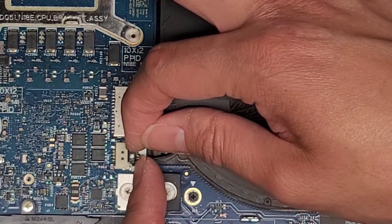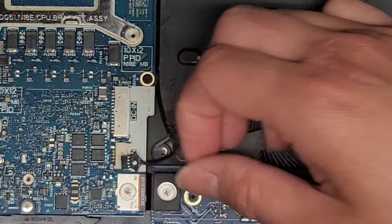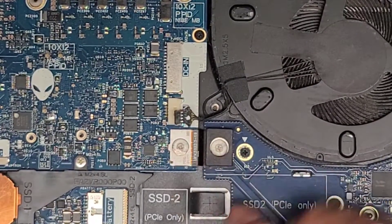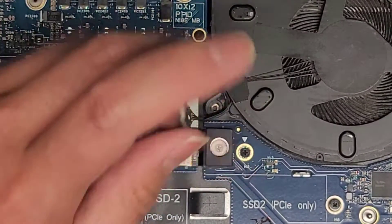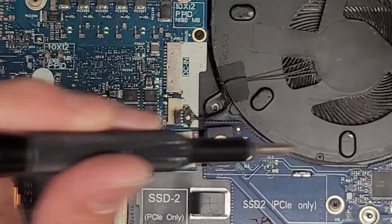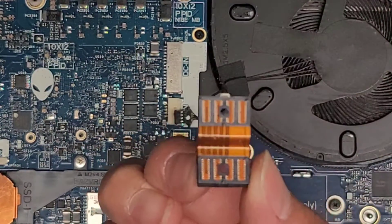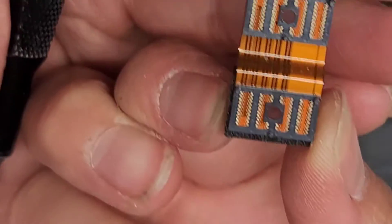We got a fan cable — there's a wing connector. I just grabbed the wings and wiggled it like that to pop it out. Then we got this connector here which gets held down by these screws, so we're going to have to remove this as well. Keep all this stuff in order because there's a lot of it. We'll get those two screws out. You can see how it connects with all these little pins to the motherboard.